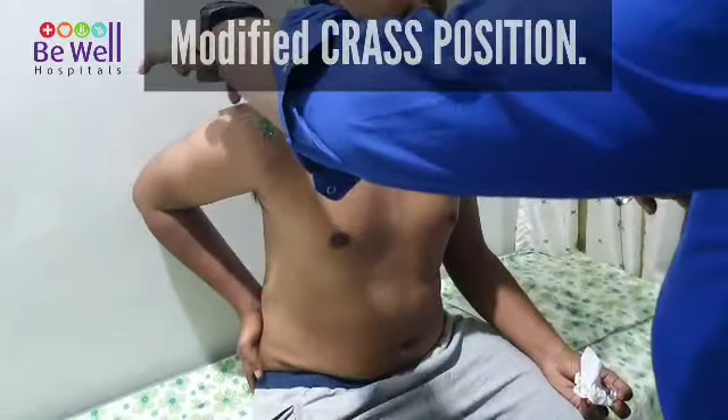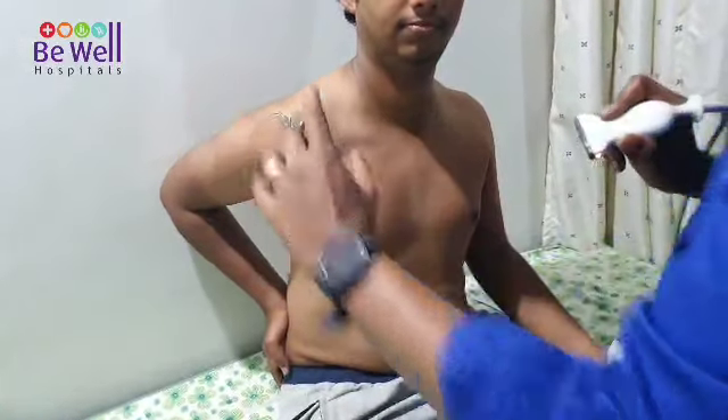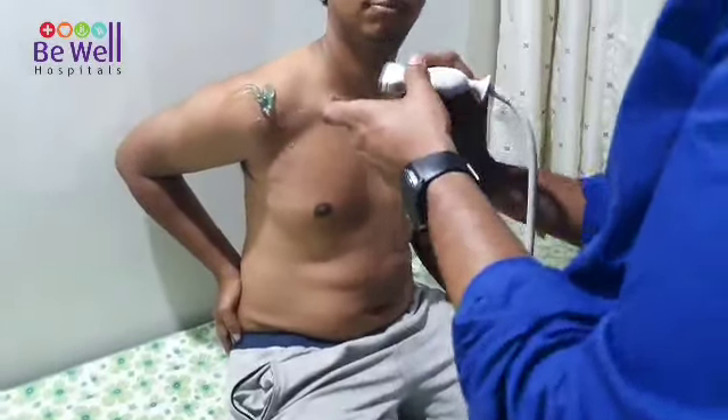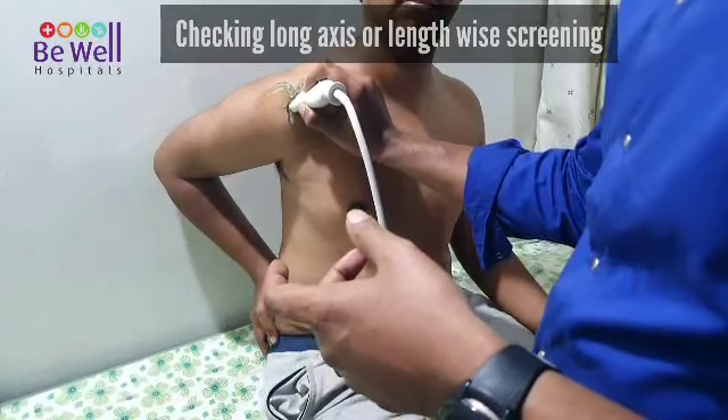Now the acromion is here, but you have tilted your scapula in such a way that the supraspinatus is in front. Now, as I place my probe on the long axis of the supraspinatus.